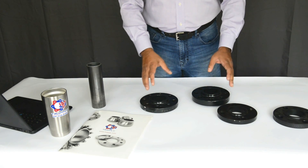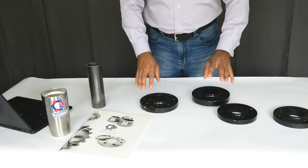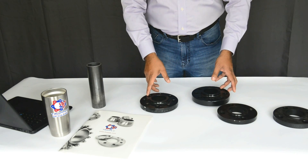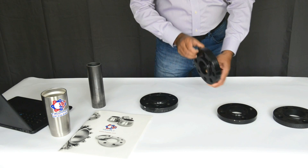So in summary, the main difference between 150-pound, 300-pound, and a 600-pound flange is: the number of bolts changes, the outer diameter changes, the bolt circle changes, and the flange is thicker.